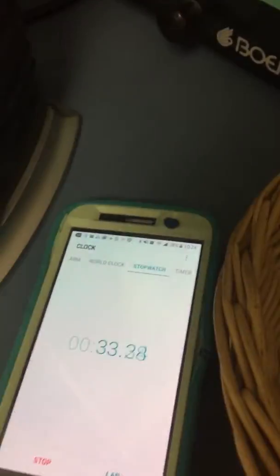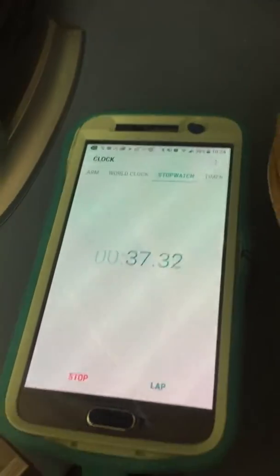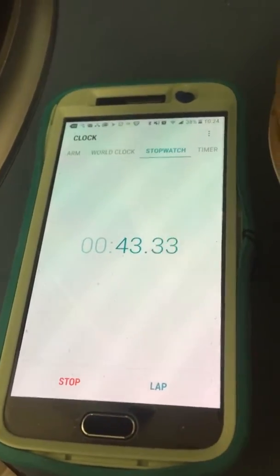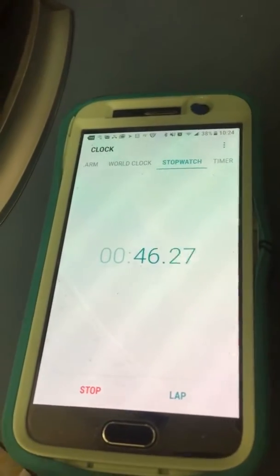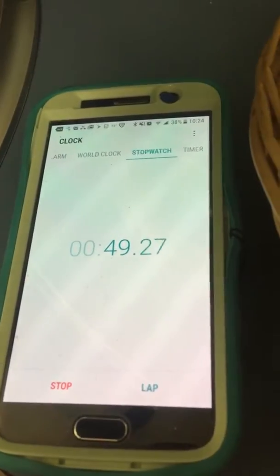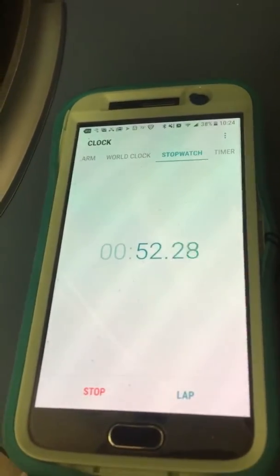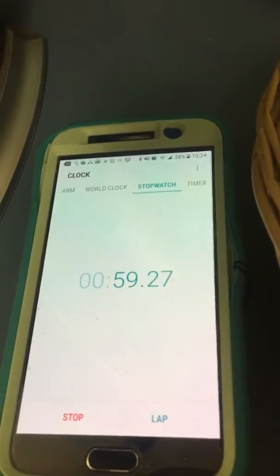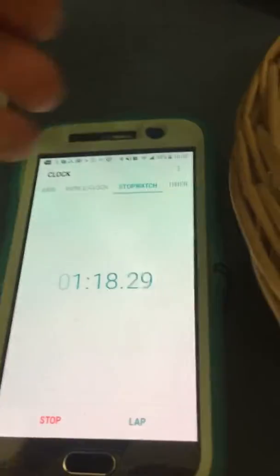We're going to take it out and see if the blood has clotted. So that's for testing the blood clotting time. It's been 60 seconds, so I'm going to manually check and put it back in. It's going to be a little longer. We're going to check every five seconds.